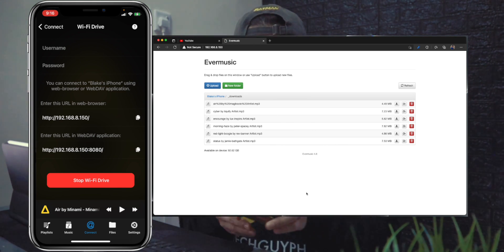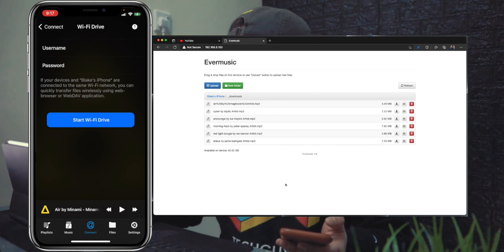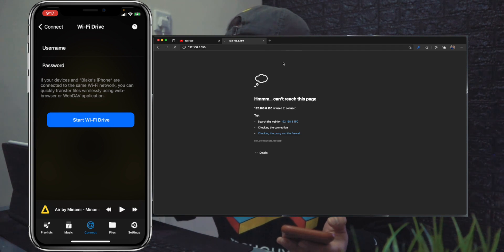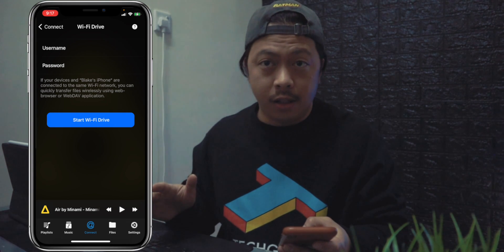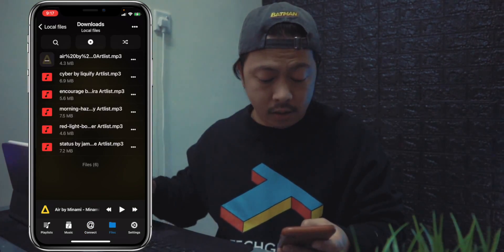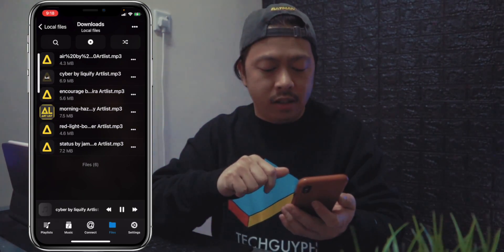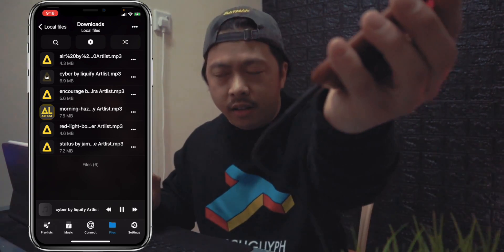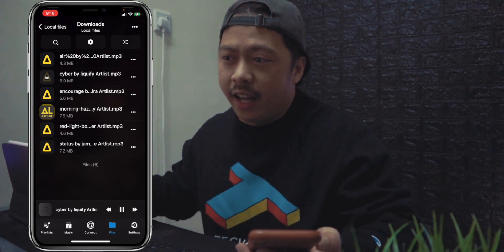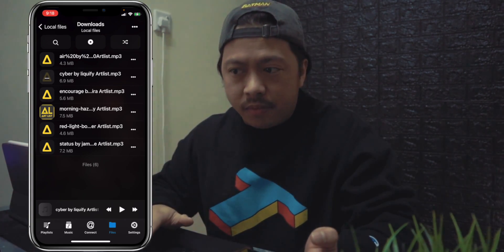Once you're finished transferring music using the computer browser, just stop the Wi-Fi Drive. Now go to the Files section of Ever Music, and all the music uploaded from the web browser is listed there inside the app. Let's play some of it. So basically, you now have the idea of how to transfer music from the internet and from your computer without the use of the lightning connector or a wired method.